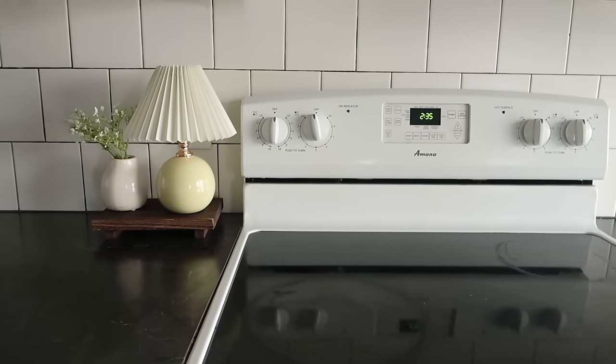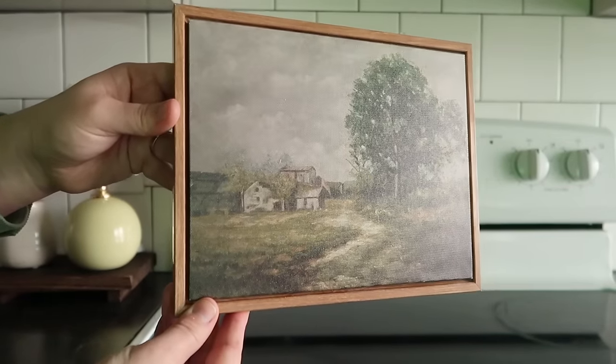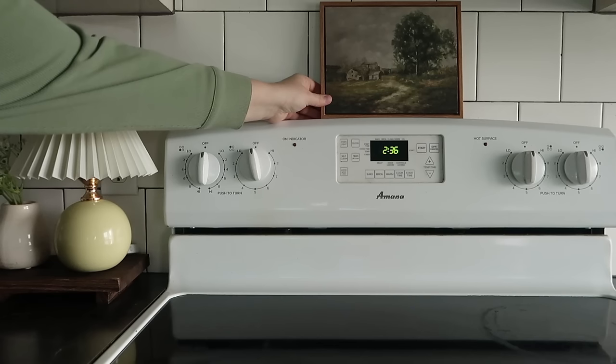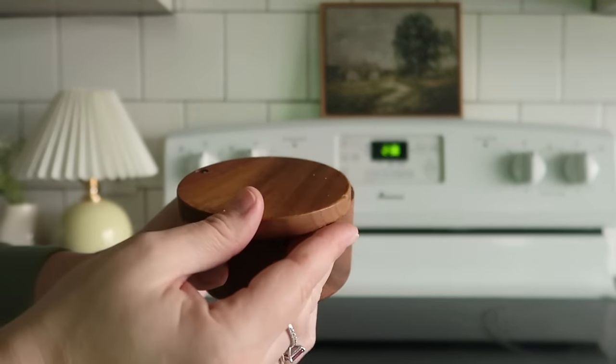For my stove, I also wanted to spruce it up a little bit. I'll be placing this really beautiful print above my stove — I do eventually want to hang it up. On my stove I'm going to place this little canister where I keep my salt; it adds a little bit of warmth and is very practical.